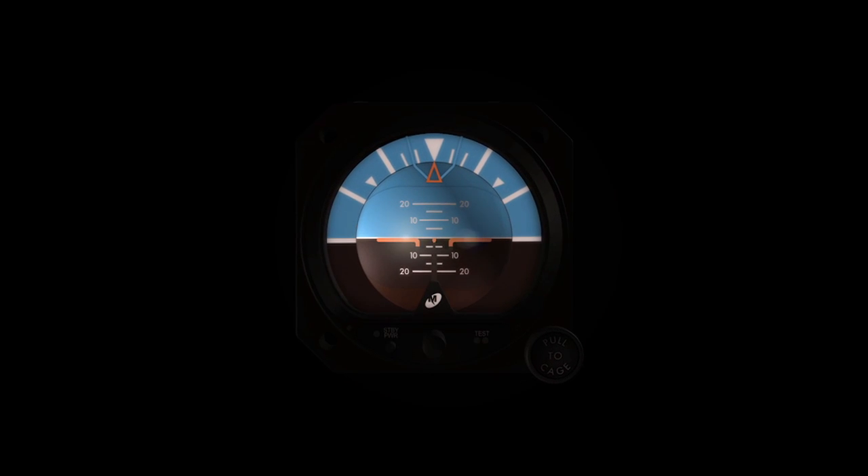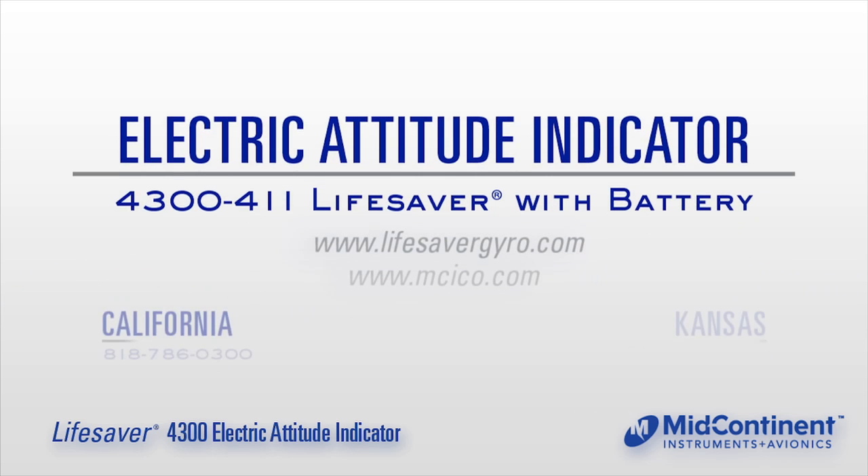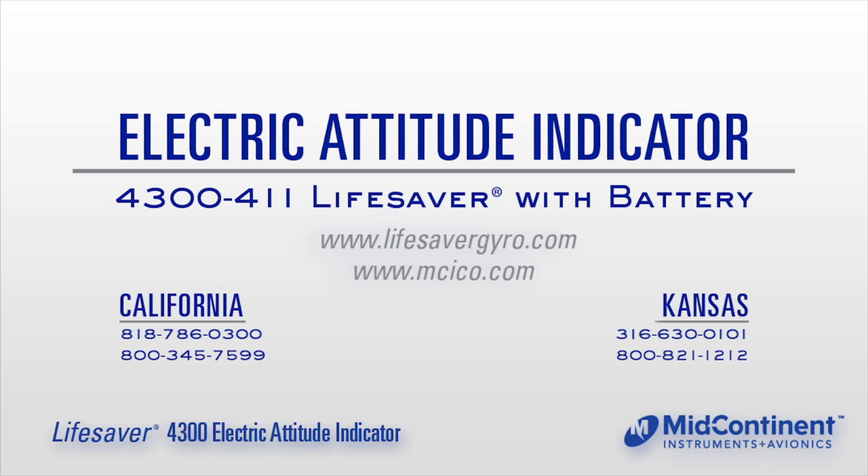When your panel goes dark or your vacuum system fails, one light remains — the Lifesaver. Providing one full hour of emergency attitude reference, you have the precious time you need. Can you live without it? To experience the Lifesaver, contact a Mid-Continent Instruments and Avionics sales representative or visit LifesaverGyro.com.